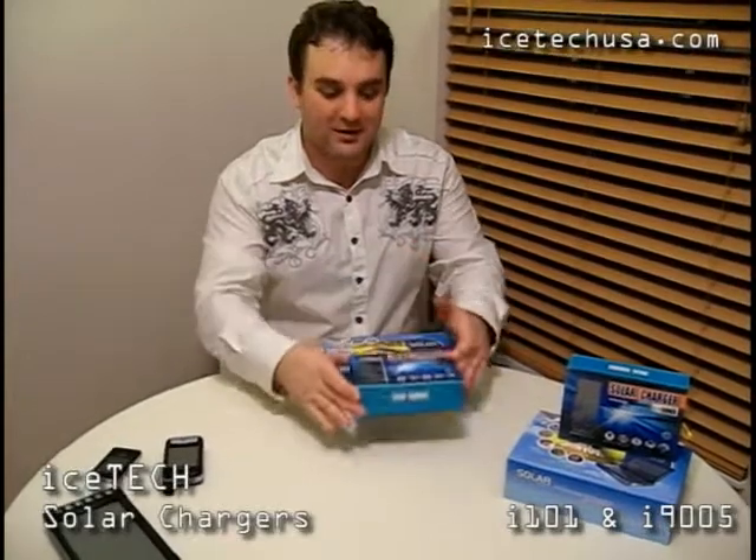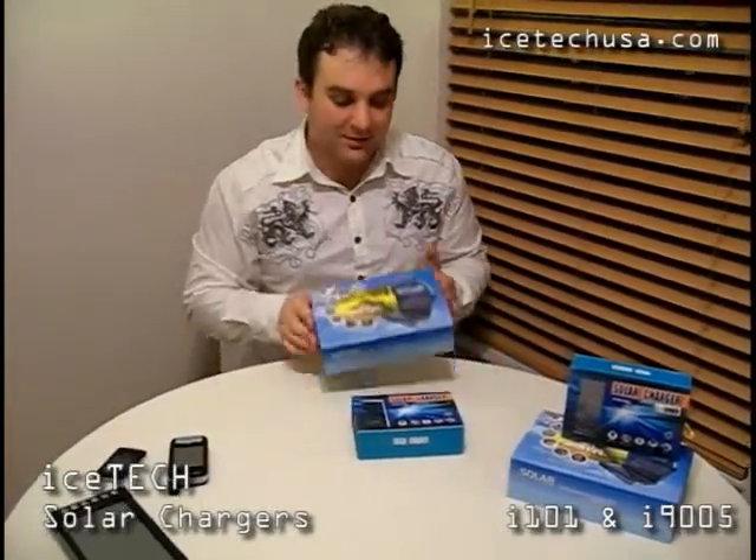We're going to do a review of two solar batteries today. Both of them are from iStek. One is the iStek solar battery i101, a smaller one at 1,300 mAh. The other is the 9005, for almost 3,000 mAh — the biggest and most potent battery from the portable class on the US market.